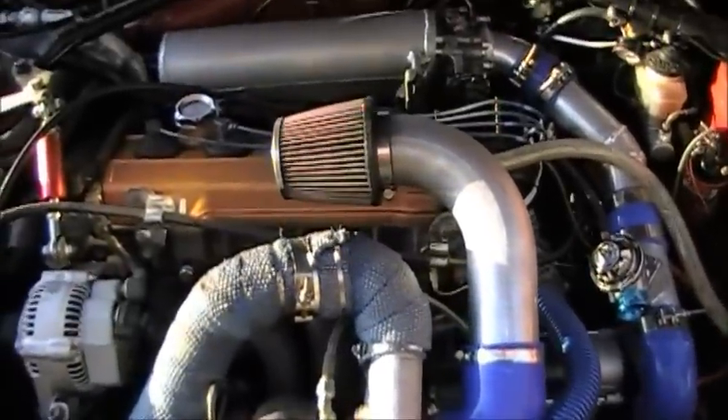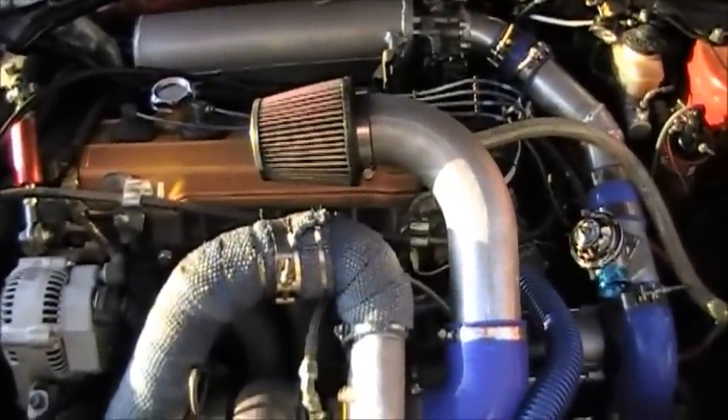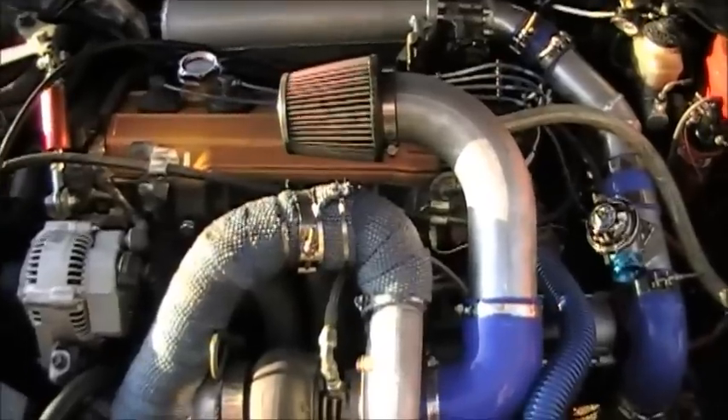Pretty much my engine is a 2.3L now with 88mm J pistons. But I just wanted to go through a walk-around.